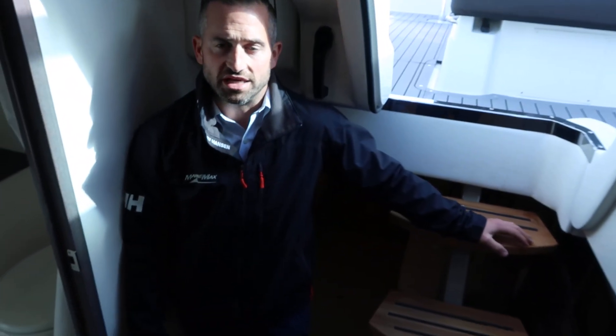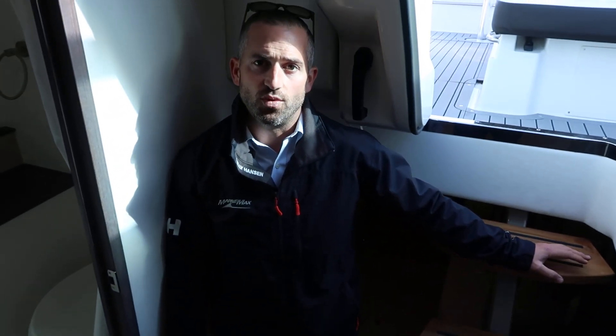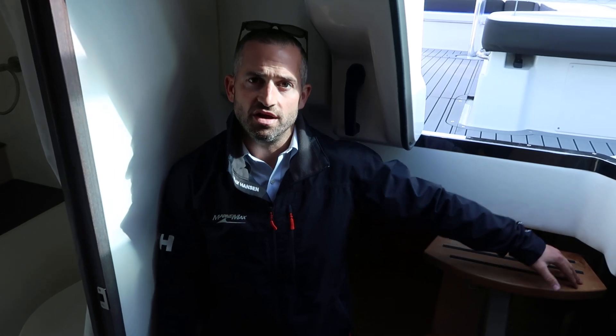Again, Dave Maradnelli with RE/MAX Boston, and today we're on the 2020 320 Sundancer. For more information, give me a call at 401-569-3874. Thanks again.